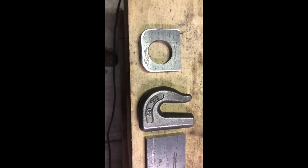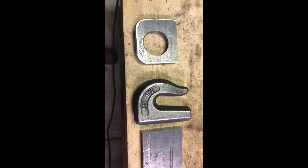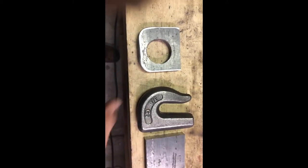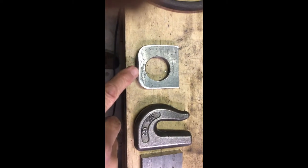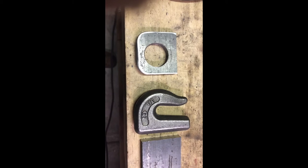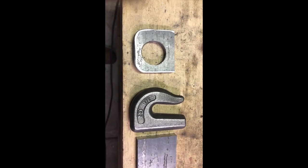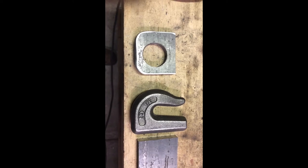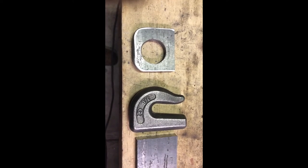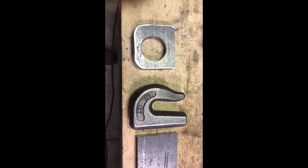This is a three-eighths inch hook. Any three-eighths hook or tow chain will go through this hole now. I rounded off and beveled these so that it will slide easily. That should work. That's what I'm going to use to put on my fork as a lifting hook, and I'm also going to use them for tow hooks on the back of the three-point hitch that I made. I'll show you that here after a while.